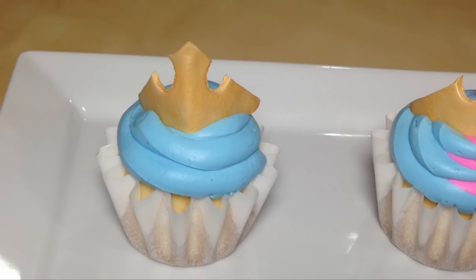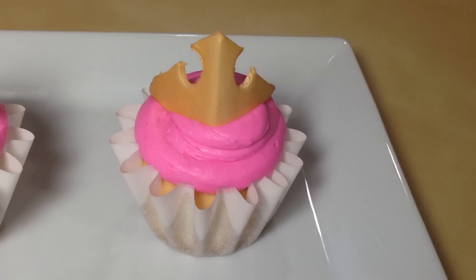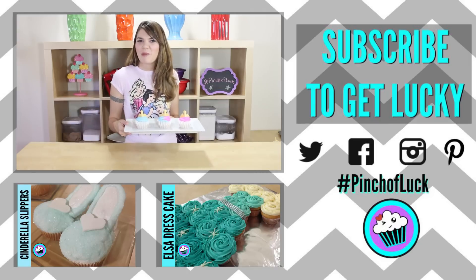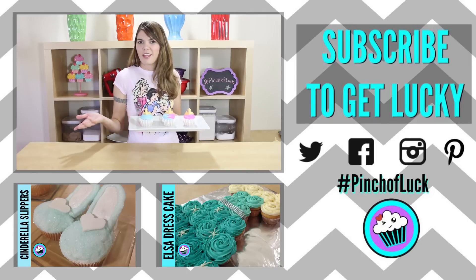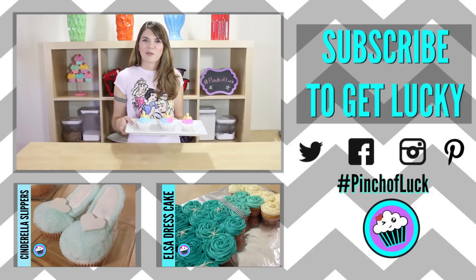Wow, guys, these came out so awesome! They were so easy — I think we got lucky! If you make these, send me a picture on Twitter, and if there's anything you want to see, just leave a comment down below. As always, if you loved it, like it, subscribe, and share it. Thanks, guys!